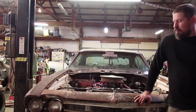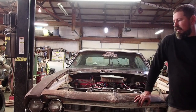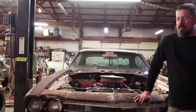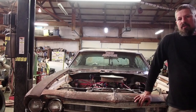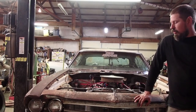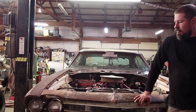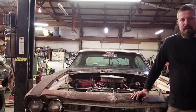So that brings us to now — we've got a small block in it, a Powerglide with a trans brake, and pretty much everything else is what was on it from 30 years ago. The budget goal was to go 6.90s for $6,900 in a '69 Chevelle. We're currently at $5,577 all in.